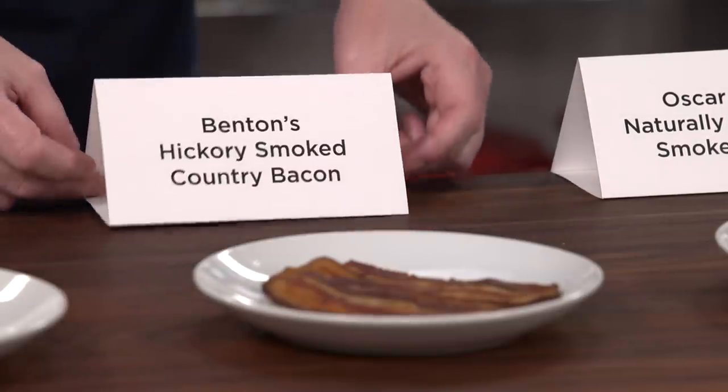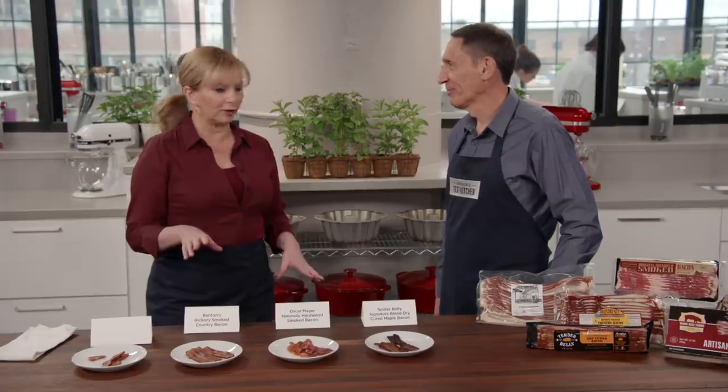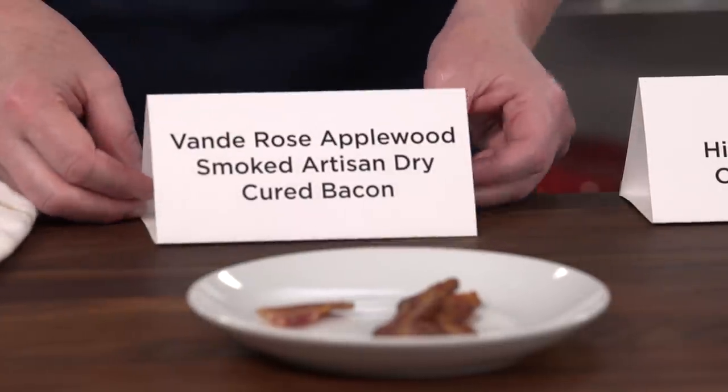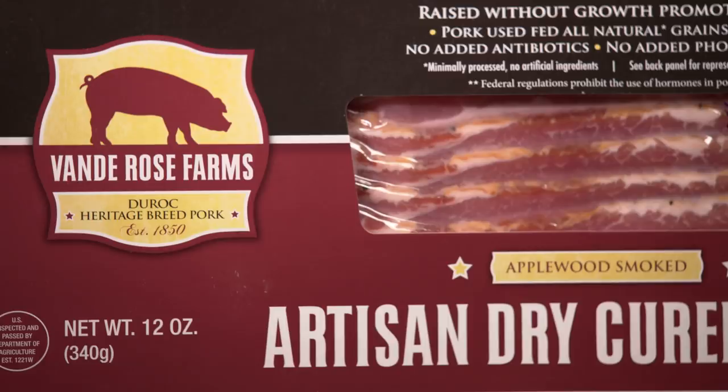This is Benton's — by far the smokiest. It's smoked much longer than the rest of the samples and it's amazing in a pot of green beans, or greens, or anything you want to taste smoky and salty and porky. Benton's is famous for that smokehouse. And then this is Van der Rose — the winner because it did everything: medium smoke, medium salt, medium sweetness, and tons of pork. This is the bacon that can please all the people all the time. There is one bacon to rule them all — Van der Rose's Applewood Smoked Artisan Dry Cured Bacon, about $29 a pound including shipping.